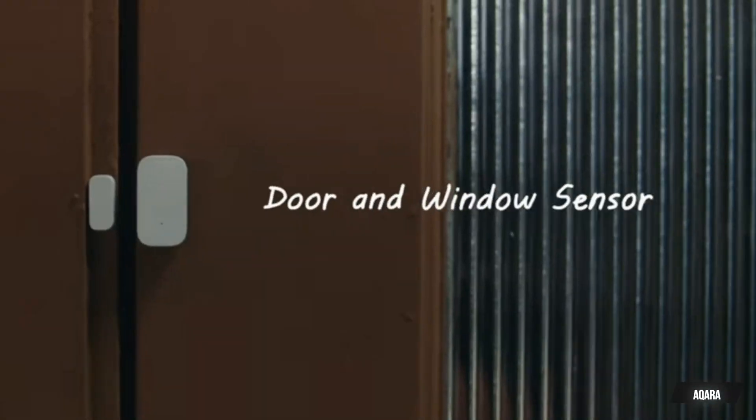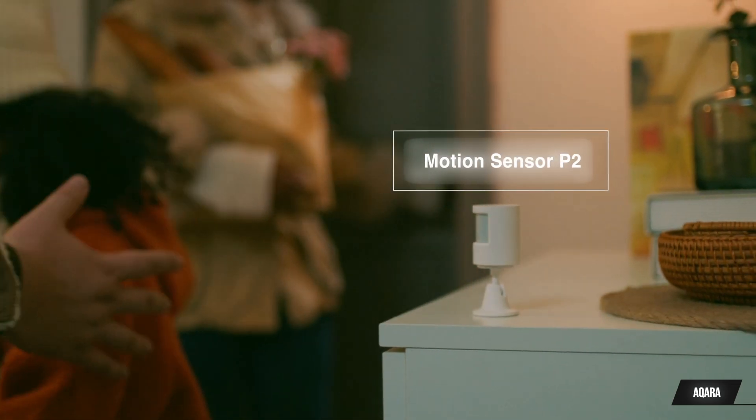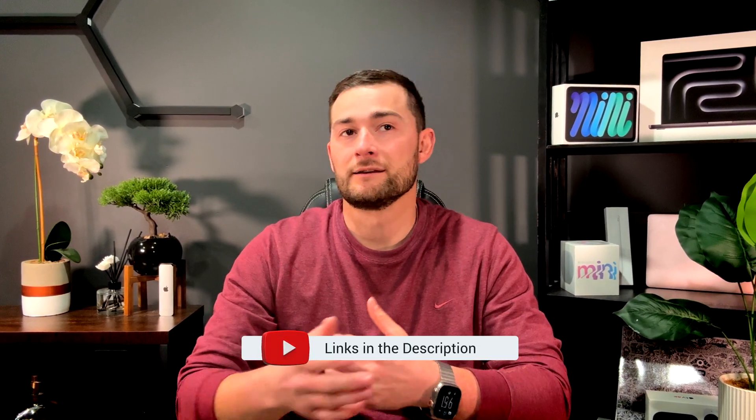So there's everything you need to know about the Aqara P2 Motion and Light Sensor. Whether you're enhancing home security or optimizing your smart home for efficiency, this device can help you out. If you found this review helpful, don't forget to give it a thumbs up and subscribe to the channel. I'll have a few links in the description if you'd like to learn more or if you're in the market yourself. As always, thanks for watching and I'll see you in the next one.